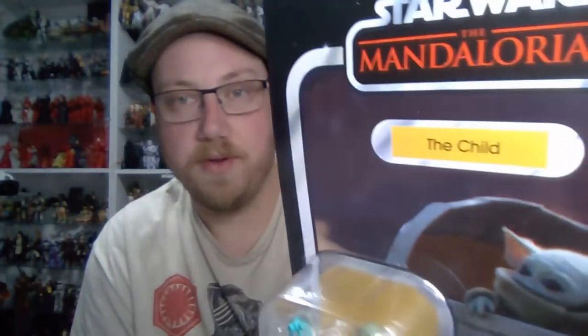Hey Star Wars fans, hope you're well. Thank you for joining me for another Star Wars The Vintage Collection action figure review. This time we're looking at sweet sweet baby Yoda — the Child, should be Grogu. It should be Grogu on that card by now.